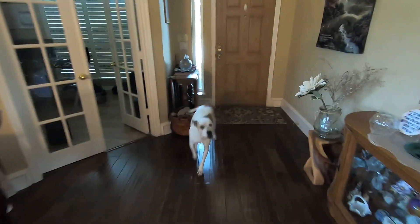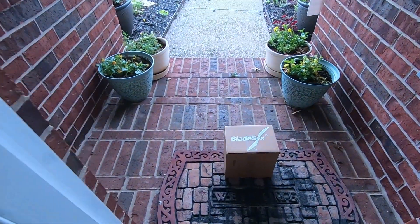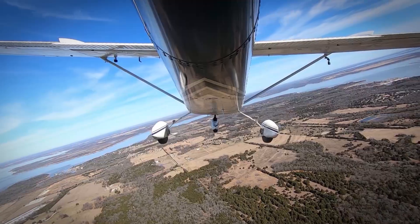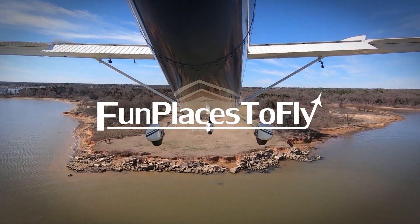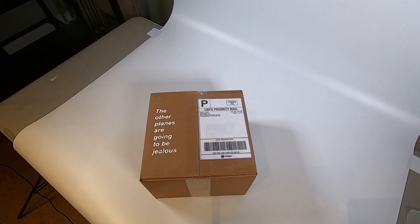Ok Daisy, let's see what it is. You're ok. Oh look, cool, it's here. Alright, let's open this thing up.